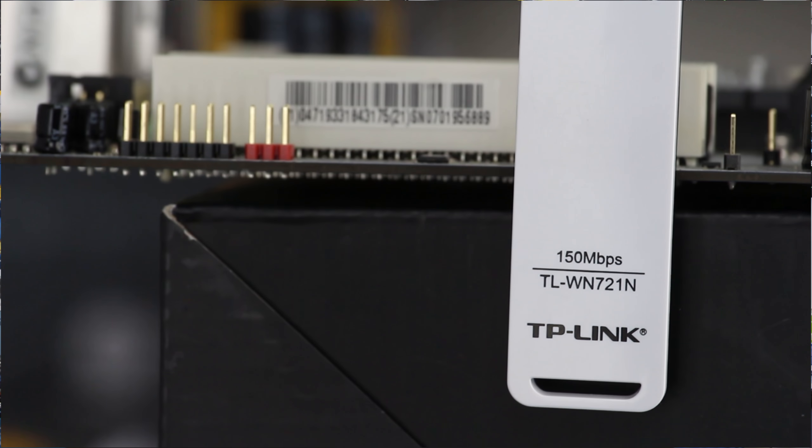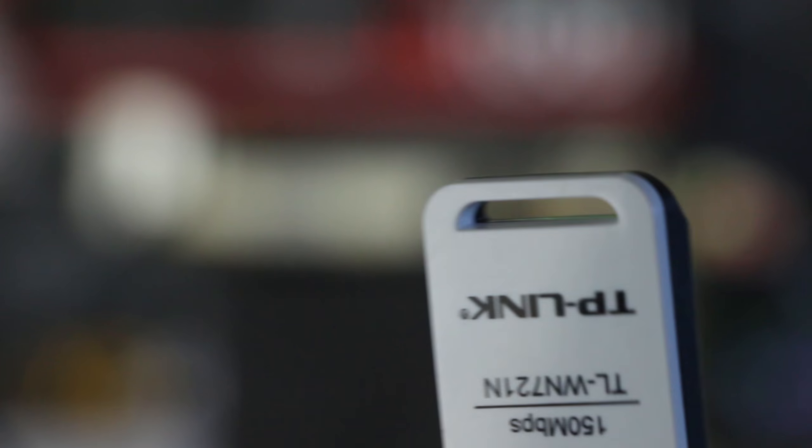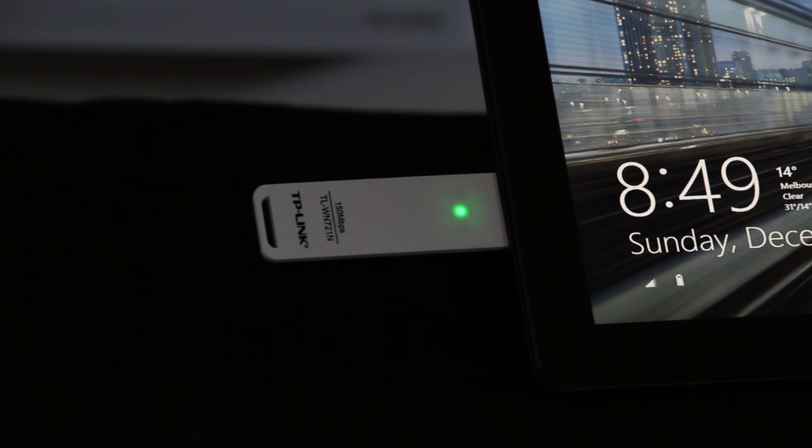Starting at one end we find a USB 2 connector. At the other end there's a little keychain hook that I don't really recommend using because it appears to be quite flimsy. On the side we find a WPS button which is very mushy and doesn't feel nice to push. We also have a clean black and white design with a green LED in the center to indicate it's working.